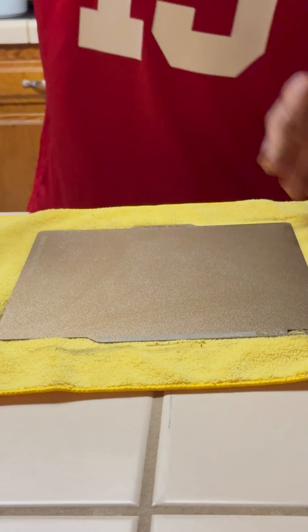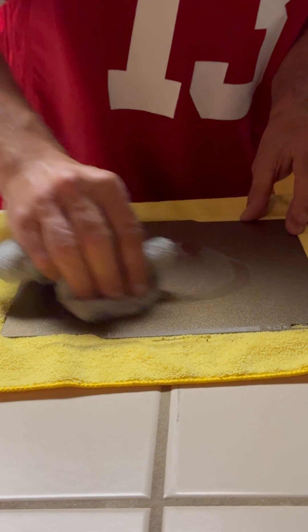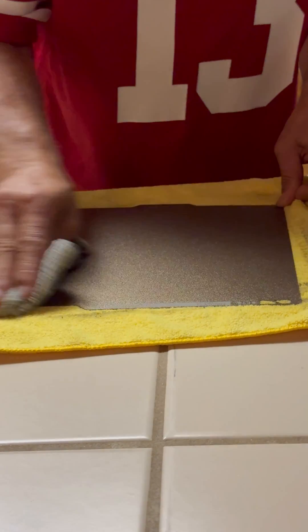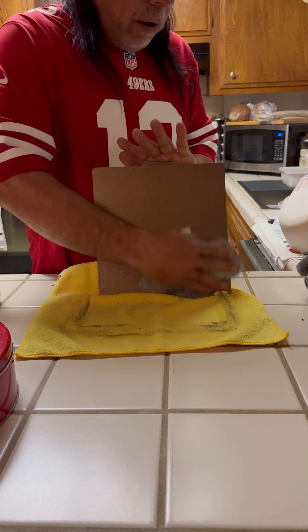Then I take a little more alcohol, apply it, and use a cloth to clean it off. Once you've wiped off that sheen, it shouldn't be a problem after your first couple of prints — but it will be there initially and will cause you headaches like you cannot believe.